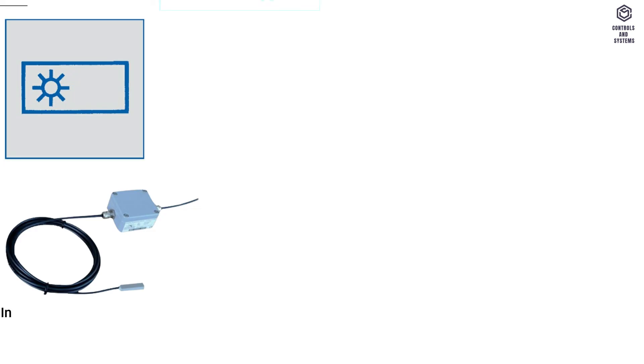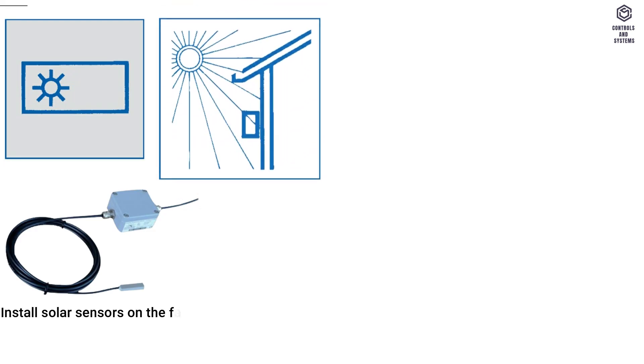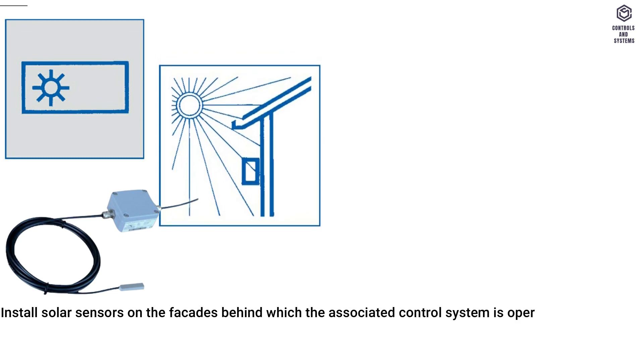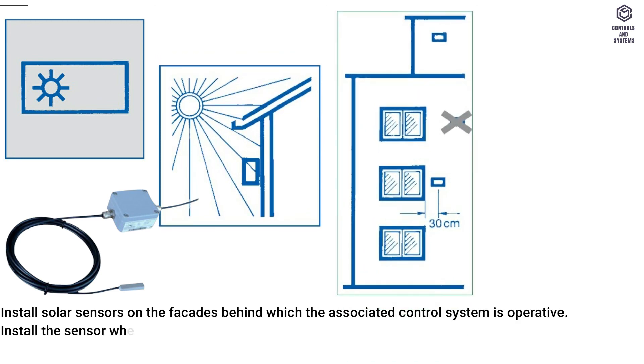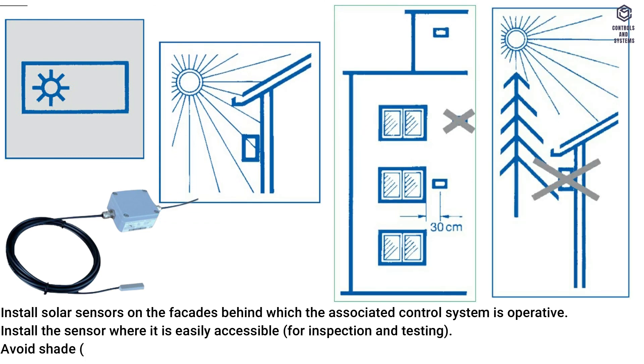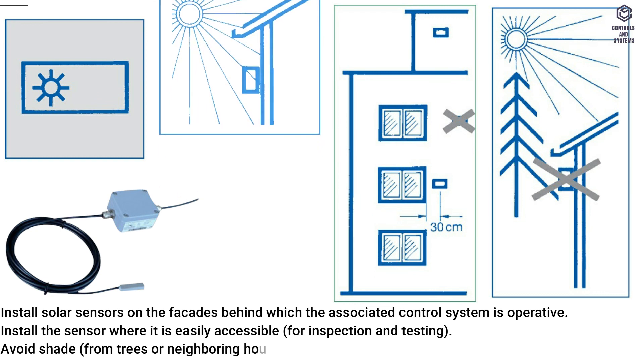Temperature solar sensor: install solar sensors on the facades behind which the associated control system is operative. Install the sensor where it is easily accessible for inspection and testing. Avoid shade from trees or neighboring houses.